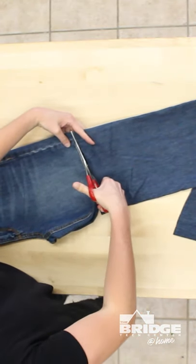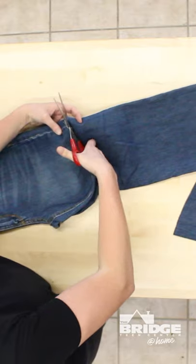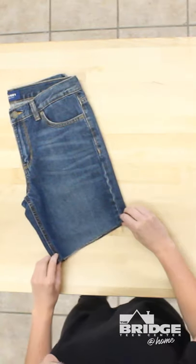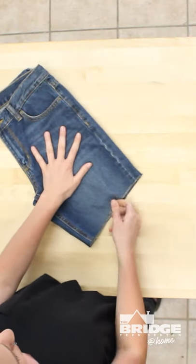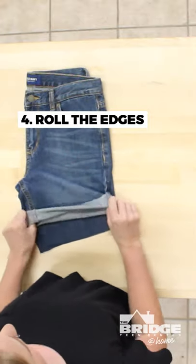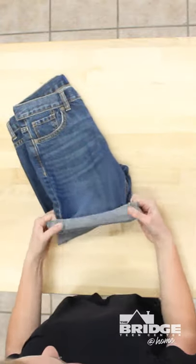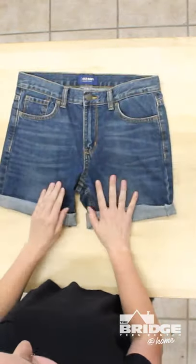So you're gonna cut all the way across, and then you're gonna get to the seam which is a little bit trickier, but as long as you have a sharp pair of scissors it should be no problem. So then you have a pair of shorts — they look great, right? Well if you flip them open they kind of look like you just cut them, so you can either fray the ends with your fingertips or wash them to get frayed edges. What I like to do is roll the jeans so it looks like there's a hem without actually having to sew one — it looks a little more put together. Flip the other side and do that as well, and there you have it: a perfect pair of summer shorts.